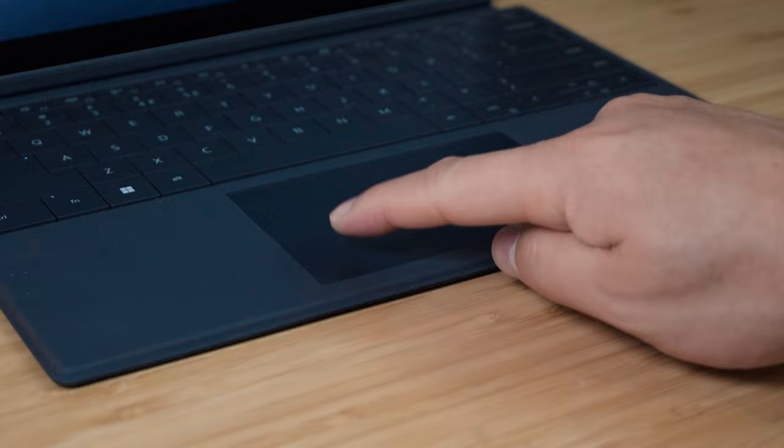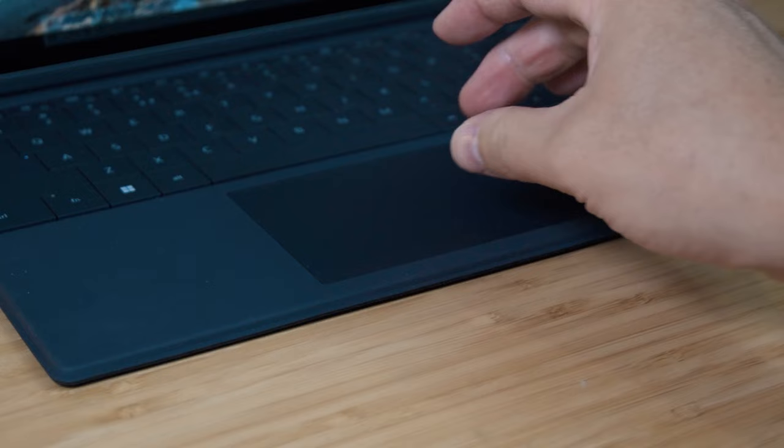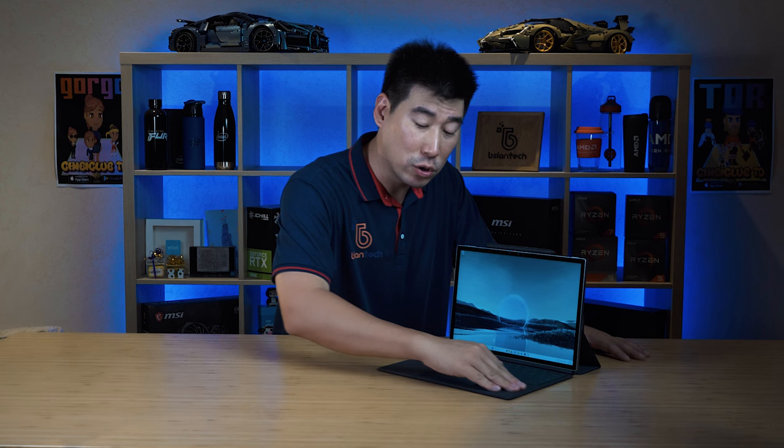The keyboard has a very similar touch and feel compared to the Dell XPS Plus, which had that very unified trackpad and palm rest — a very nice-feeling keyboard. This also feels very nice with good key travel. The trackpad is very responsive, smooth to glide, and supports multi-gesture input. The palm rest has a nice velvet-like felt feel to it.